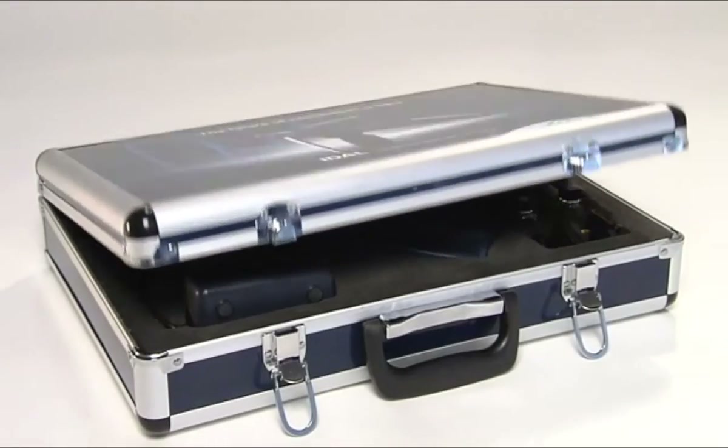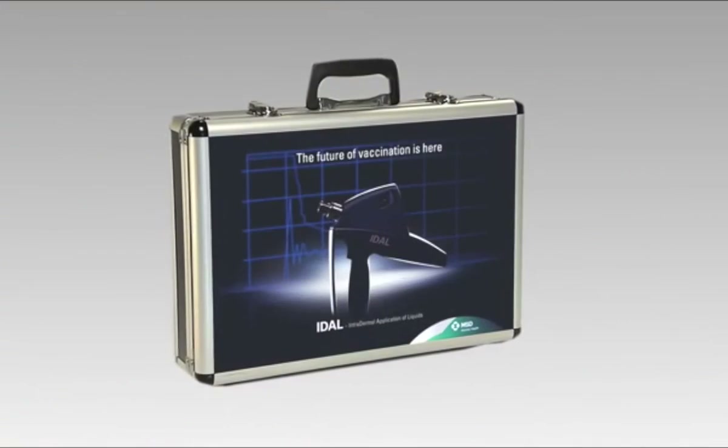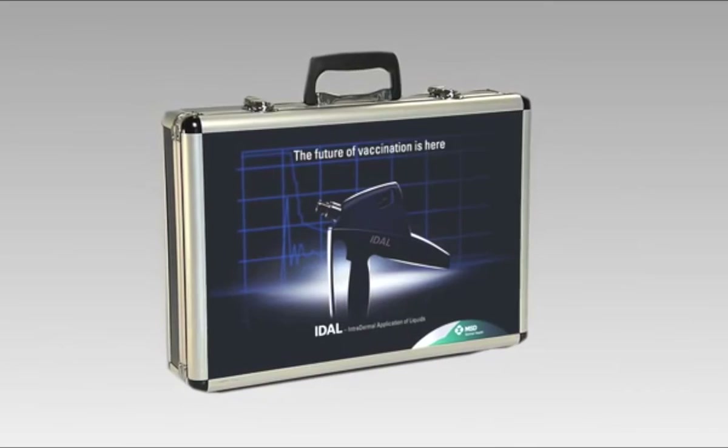The EIDAL injector. A step forward in the development of new technology for vaccination equipment.